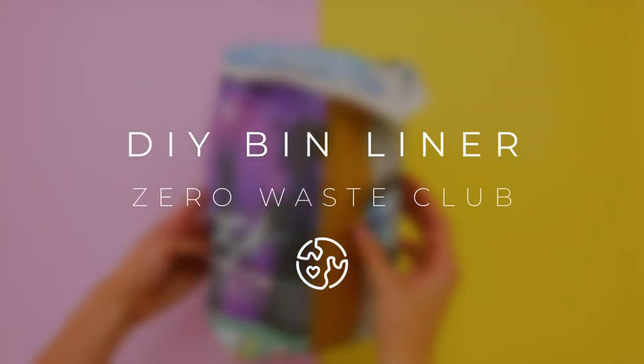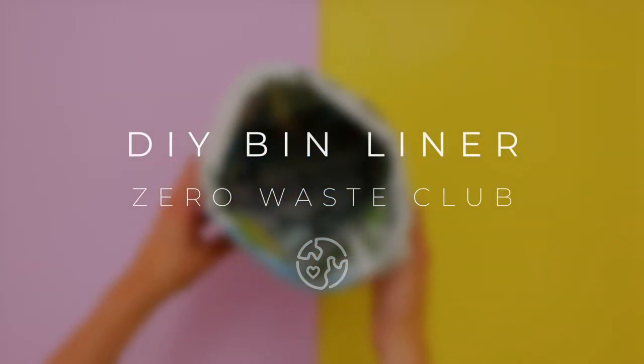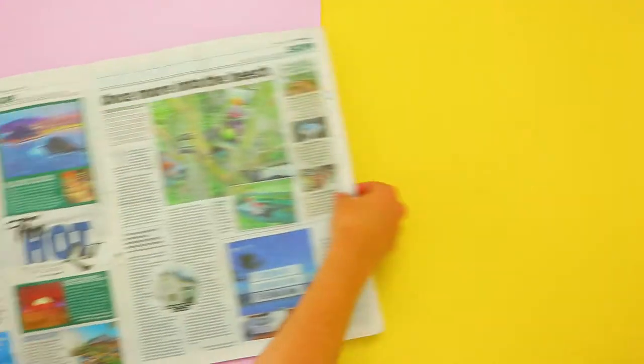Hi, I'm Maddy from Zero Waste Club, and today I want to show you how to make your own biodegradable bin liner so you never have to use a small plastic bin liner again.